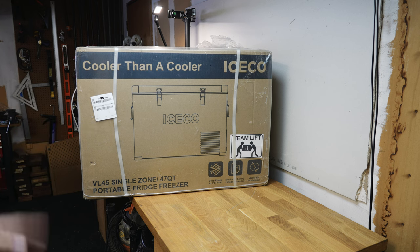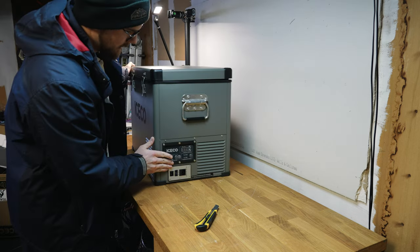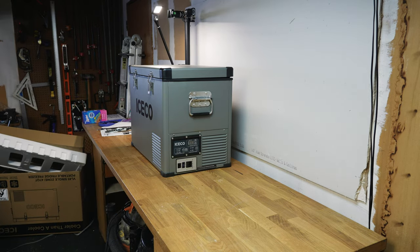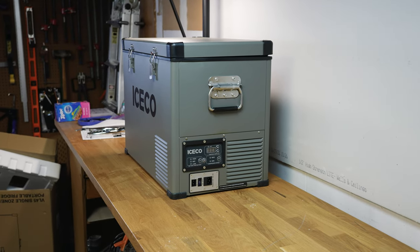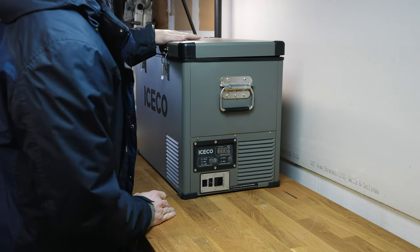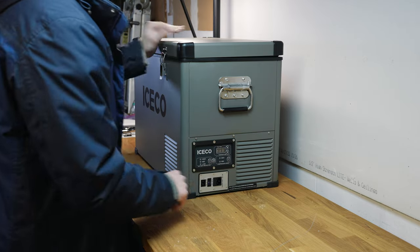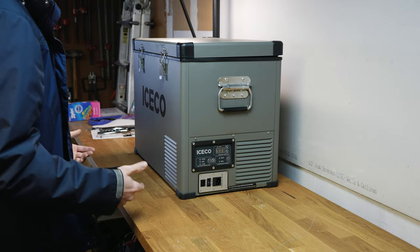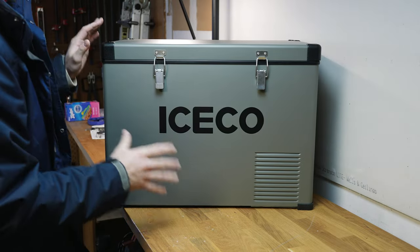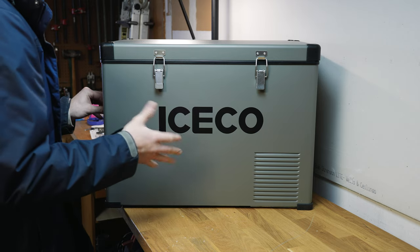We've got the fridge, a slide, and a cover — but let's first unbox the fridge. Here it is; you can see on this side it's pretty clean. You'll probably notice this fridge looks a fair amount like my Setpower one, and that is true. There are a lot of similarities between the two, but Iceco uses Danfoss compressors, which are a little bit higher end — they're kind of the workhorse of the refrigerator. I really like all the dark, muted colors — kind of a grayish greenish-blue, primarily gray, and then everything else is basically black.